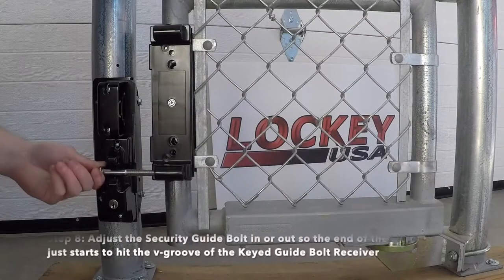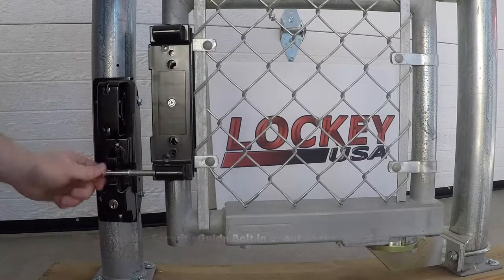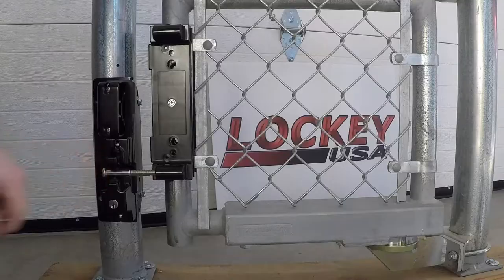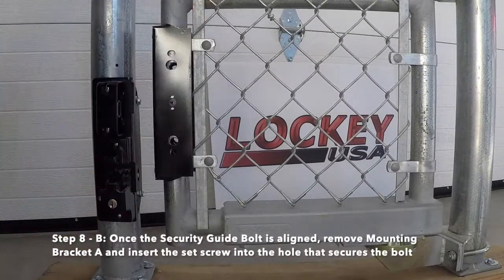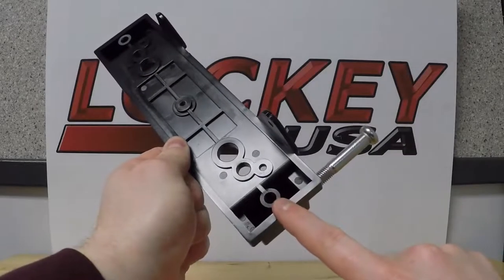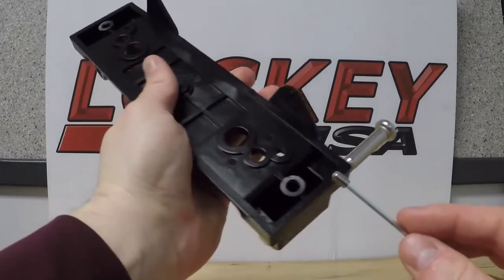Step 8: Adjust the security guide bolt in or out so the end of the bolt just starts to hit the v-groove of the keyed guide bolt receiver. Once the security guide bolt is aligned, remove mounting bracket A and insert the set screw into the hole that secures the bolt on the back side of mounting bracket A.